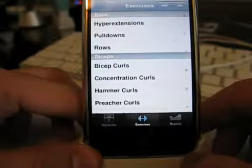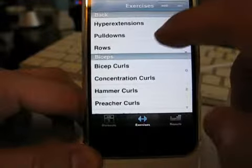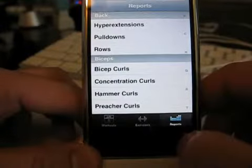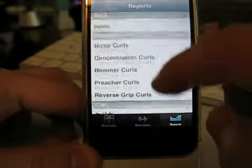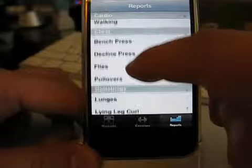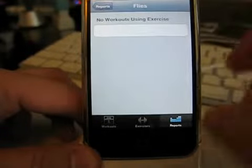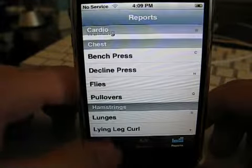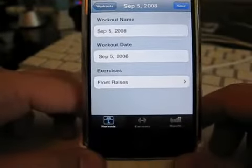Come down to the bottom and click on exercises, and you have your entire list there. Reports will start to show up once you have a bunch of workouts listed — you can go in and see the workouts you've done, different combinations and all that stuff.